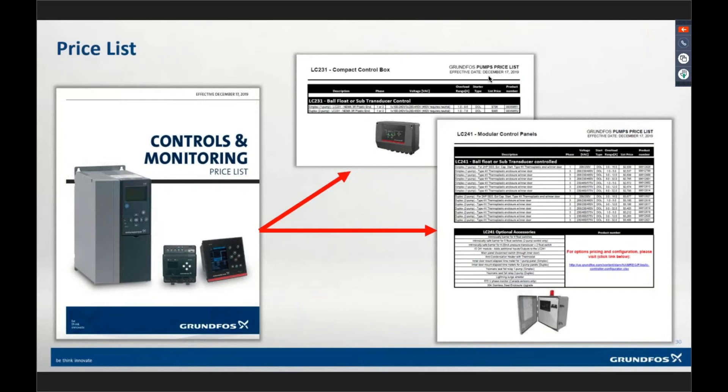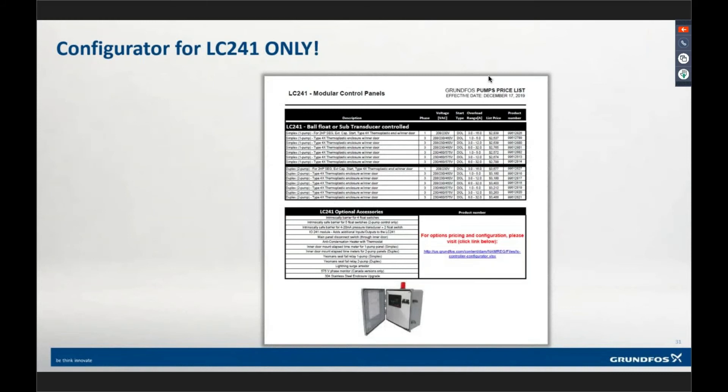The LC241 modular panel — at the top you have Simplex, and Duplex below it. The top rows are our single-phase capacitor-start panel for our SCG two-horsepower pump — that's the only thing that's designed for. Below those you see six options. If you look at the voltage — the top three say 208, 230, 460. Then the ones at the bottom have 575 volts — those are our Canadian variants, because we also support Canada with this product. You could order a 575-volt variant in a pinch for a 460-volt application, but note that the phase monitor is not hooked up in those 575-volt variants. Stick with the 208, 230, 460-volt applications.